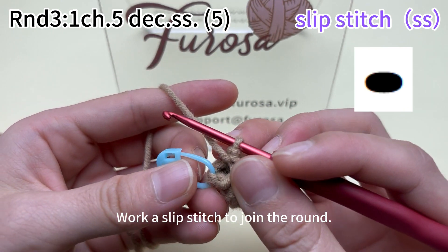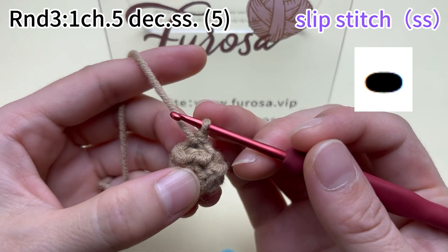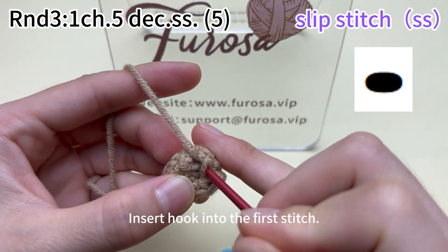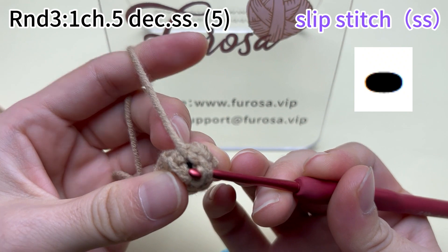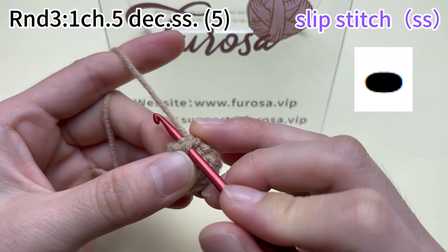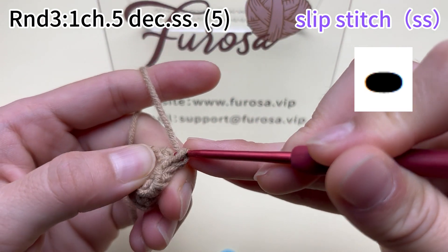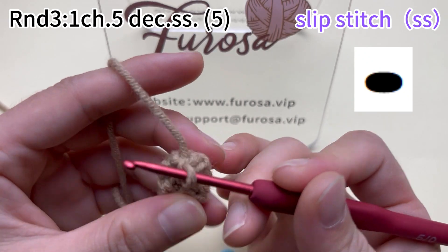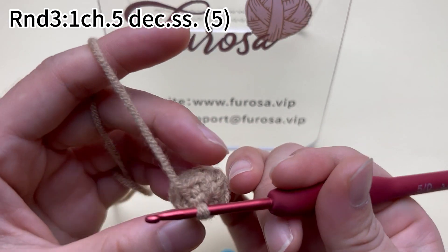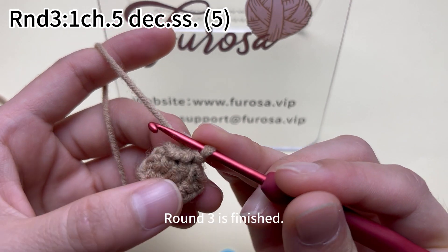Work a slip stitch to join the round. Remove the marker. Insert the hook into the first stitch. Hook the yarn and pull up a loop. A slip stitch is done. Round 3 is finished.